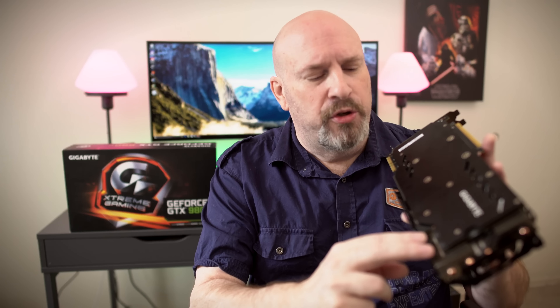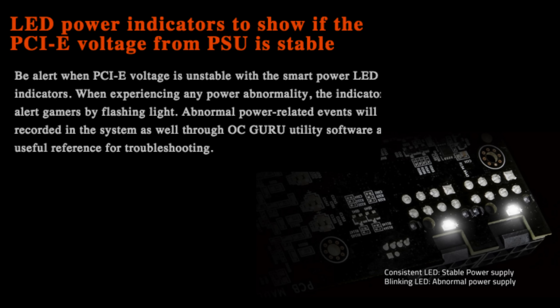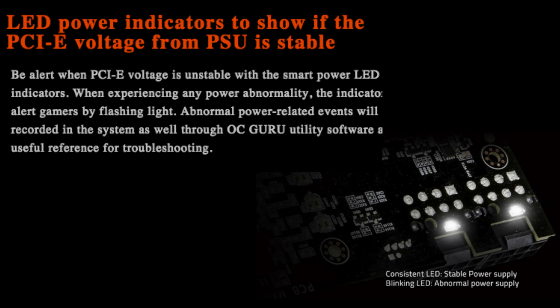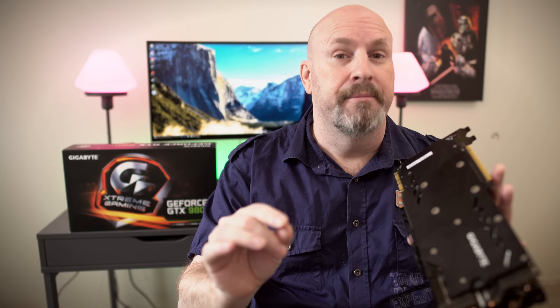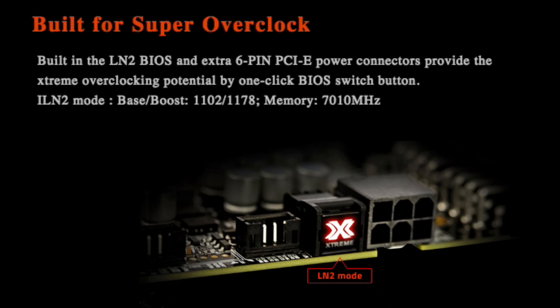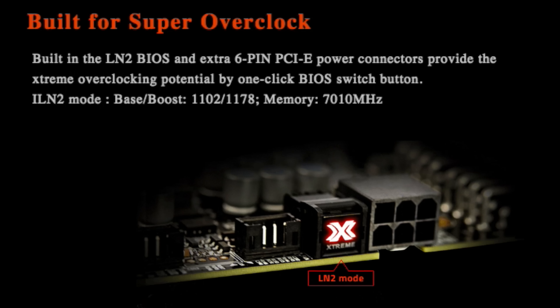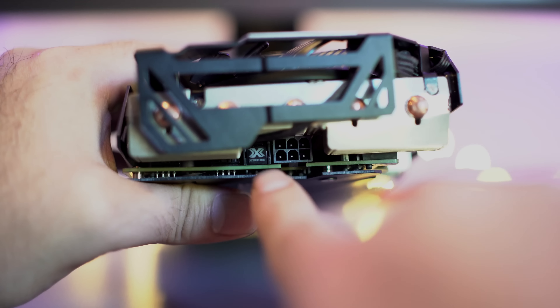Gigabyte has actually made the PCB much more user-friendly than previous generations, so even without the backplate, the PCB wouldn't cut your hand at all. The whole PCB board is covered in a new aircraft-type coating that makes it last much longer. This aerospace PCB coating shields the circuit board from things like dust, insects, dropped screws, drill shavings, and abrasion.